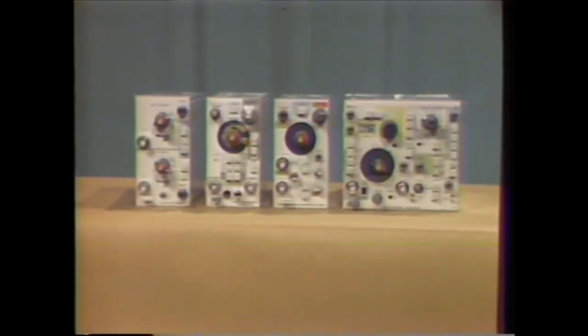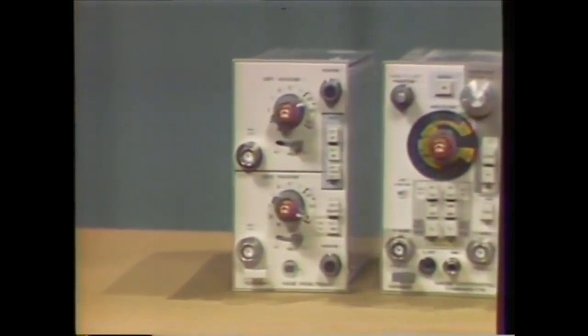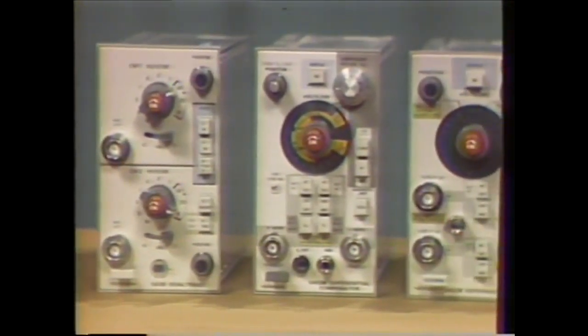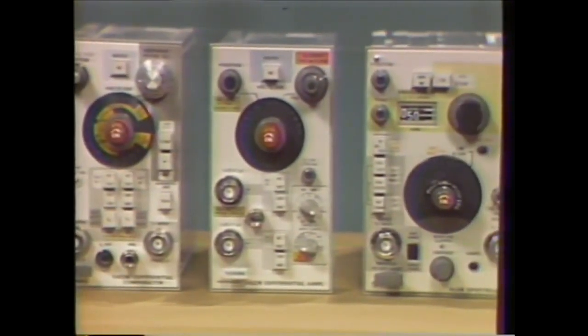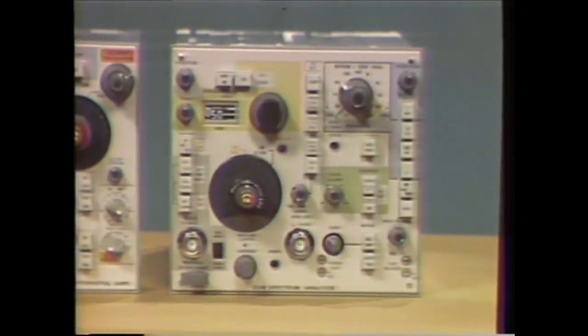Some 5000-series vertical plug-ins that can be used in the 5223 include the 5A38, a dual trace amplifier; the 5A13N, a differential comparator; the 5A22, a differential amplifier; or the 5L4N, a spectrum analyzer.